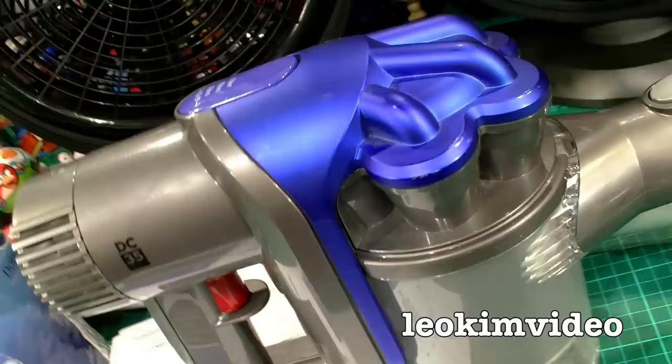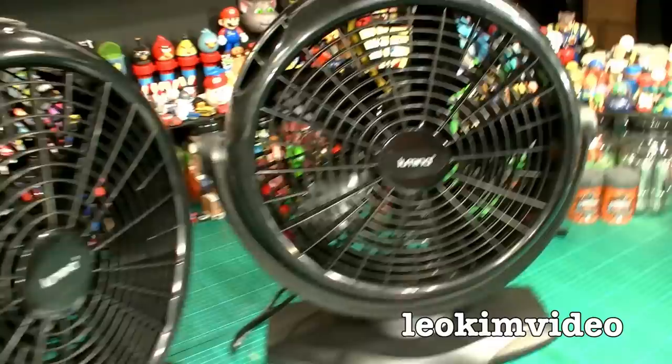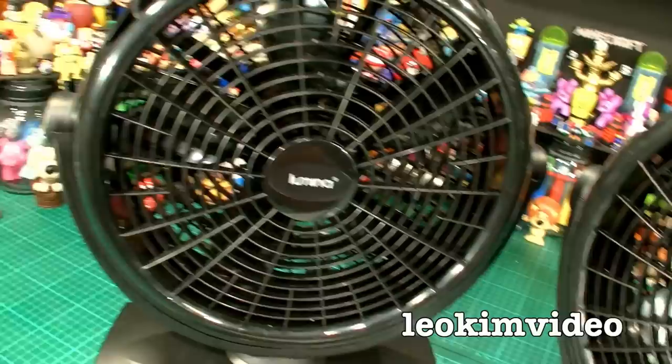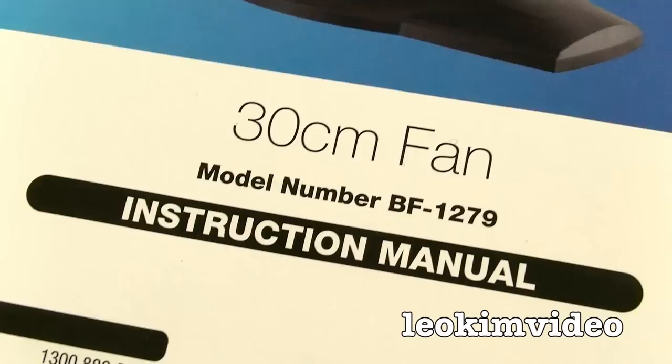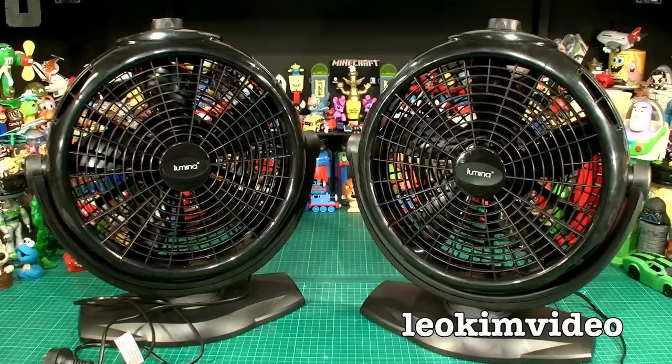There's a lesson here: sometimes buying cheap and nasty stuff is only doing you an injustice. I'm within my rights to take these fans back to Aldi — I have my receipt — but I'm not a big fan of electrical goods that go bad out of the box. How unlucky am I to have a double whammy? If you've had problems with cheap Chinese electrical stuff, leave a comment — I'd love to hear. Buy cheap, buy twice, but even buying twice didn't help me with these fans.